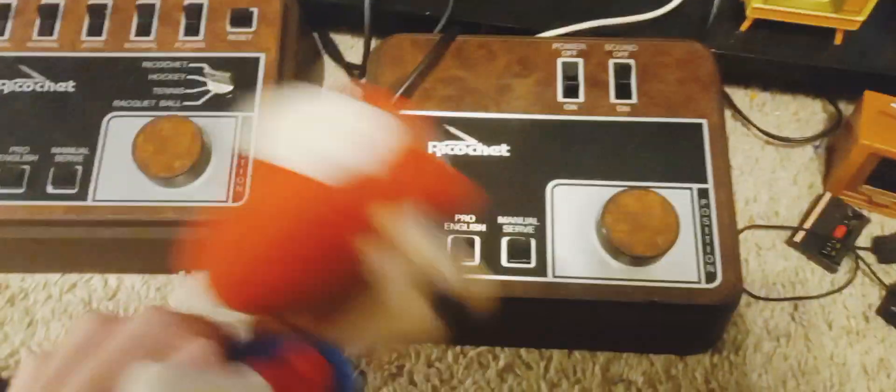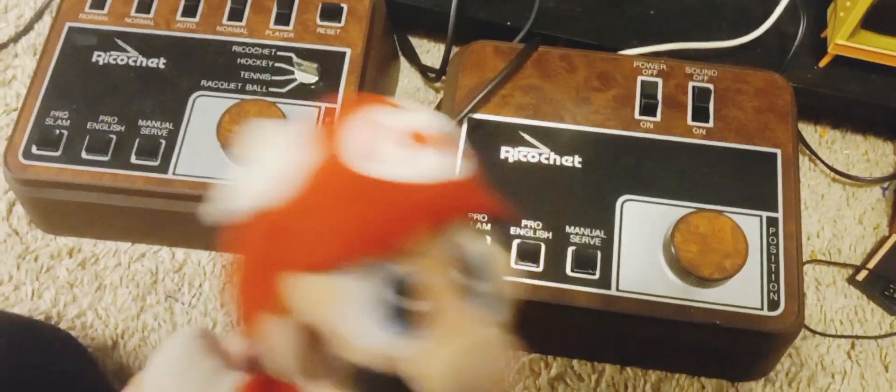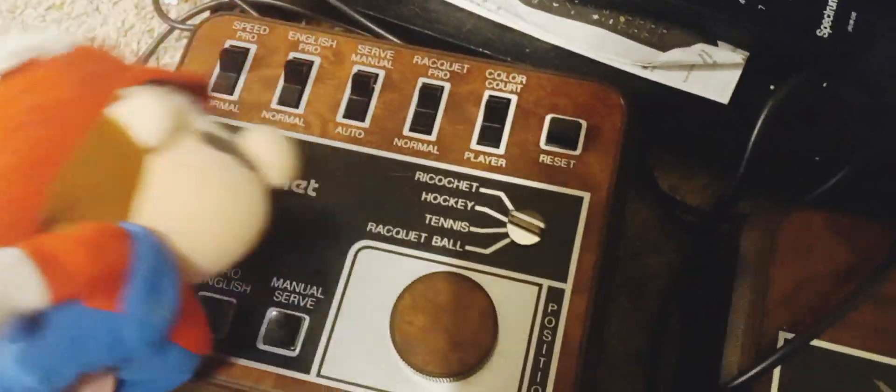It has two big controllers as a console. It plugs into a vintage TV like this one. And there are five different games: Ricochet, hence the name, hockey, tennis, and racquetball.